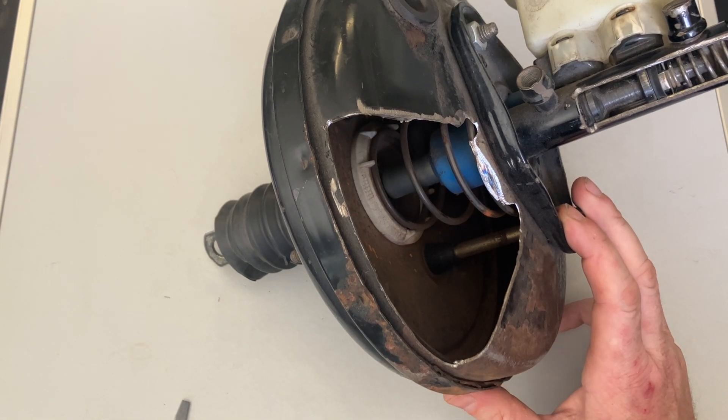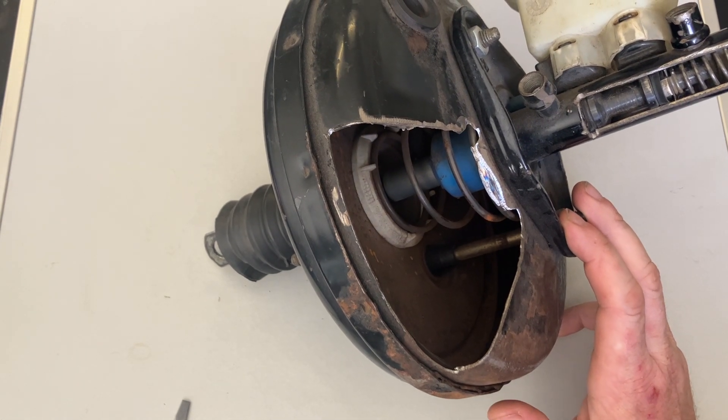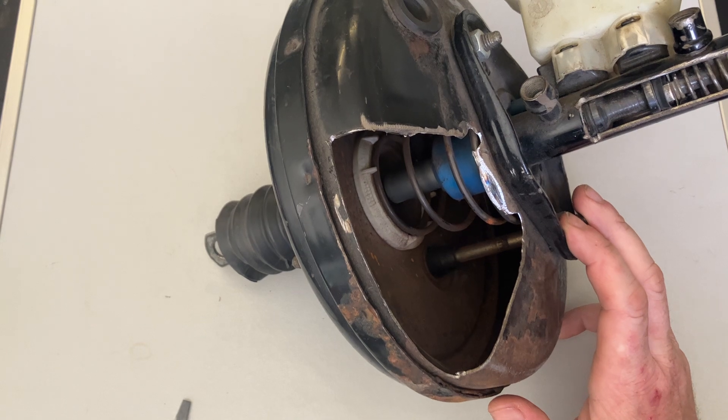Hi everyone, just a quick video on brake servos — what they are, what they do, how they do it, and the symptoms you'd find if yours is failing or has failed. So first of all, what is a brake servo?